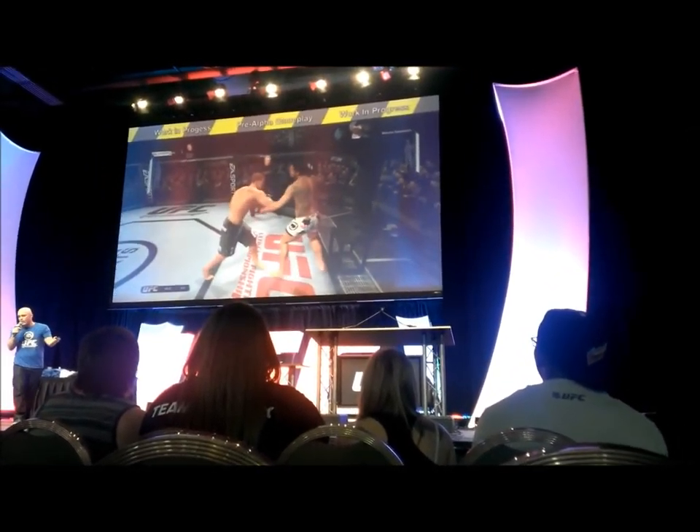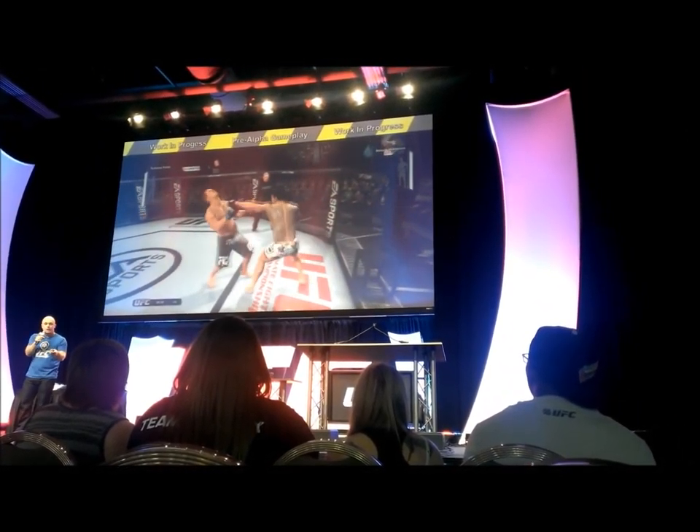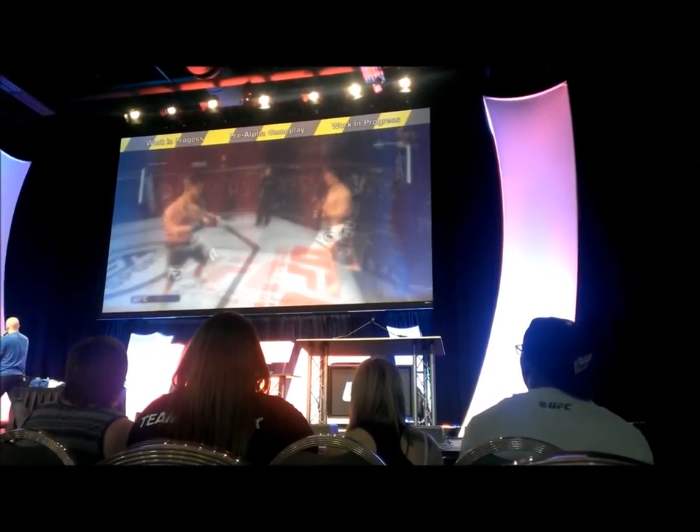So that's EA Sports UFC again, captured about two weeks ago. It's not coming out for almost a year, so a long way to go, but it's looking pretty good already.